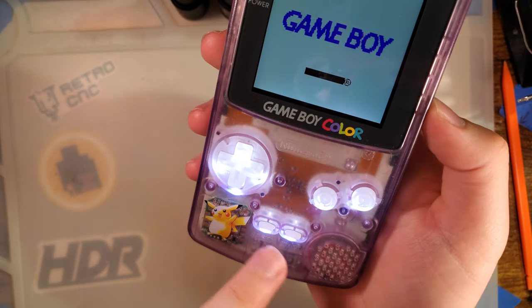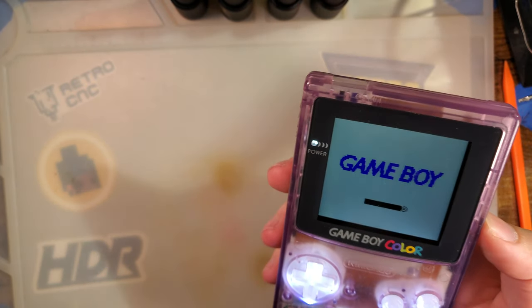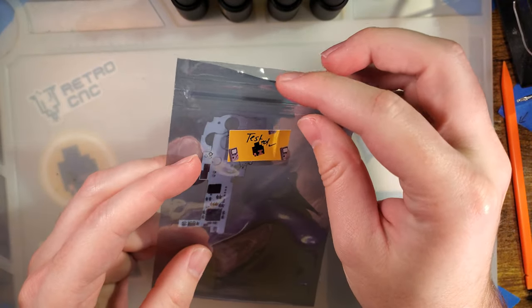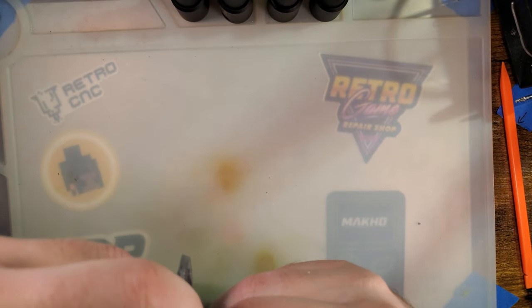You might have seen a while back when I did an LED button mod for the Game Boy Color. I finally got another one for the Game Boy Advance. This is the Arc GBA from Natalie the Nerd.